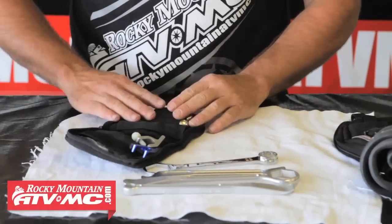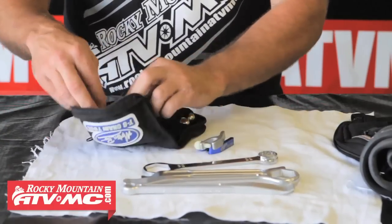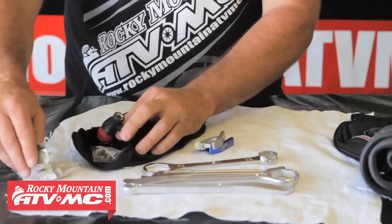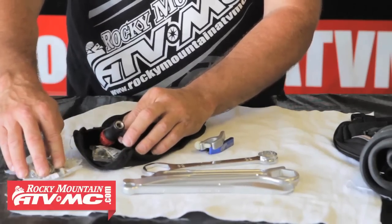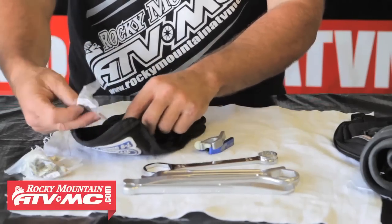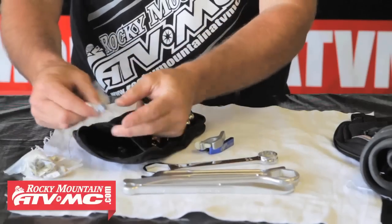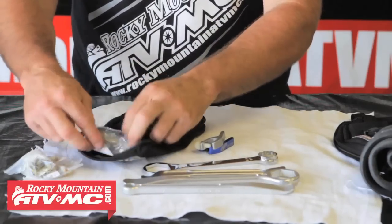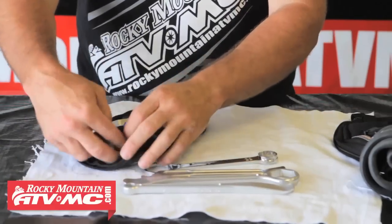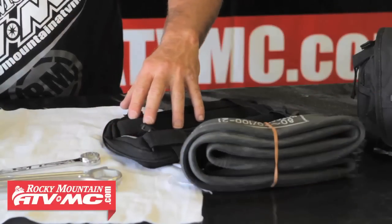I've made a little bag that has our CO2 canisters, a couple of bead buddies, chain master links for all the various chains we take out — O-ring, regular, and for the minis — the filler for the CO2 cartridge, and then a couple nuts and a valve stem tool for working on our tires. So we keep all that in one bag — kind of a utility bag with all the parts we've made up for tire tools.